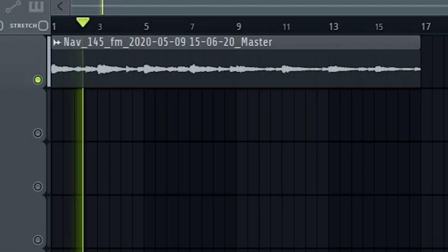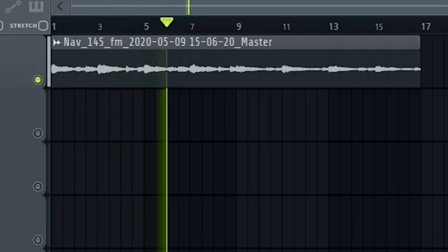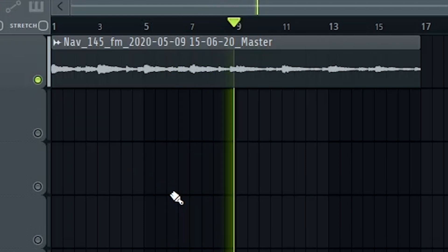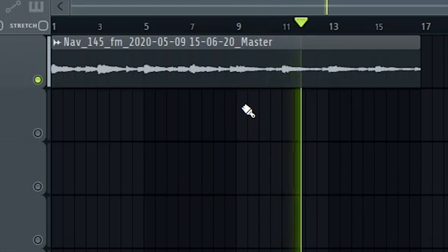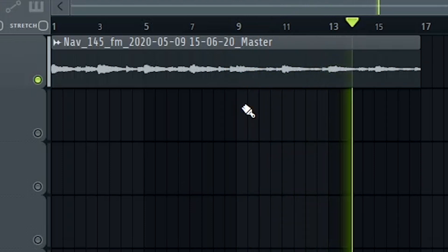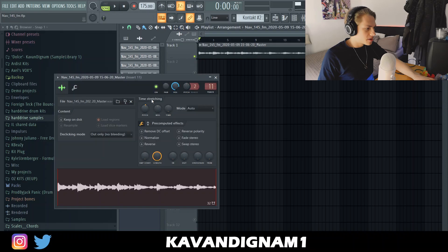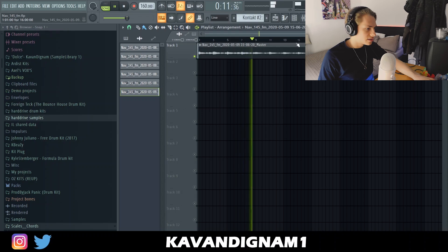As you can see, absolutely brilliant. I'm gonna pitch it up a couple more I think and slow it down. Now I'm just gonna get on with the drums.